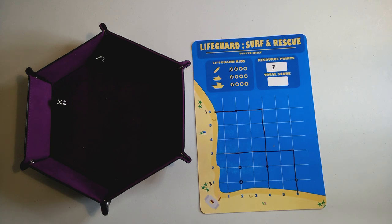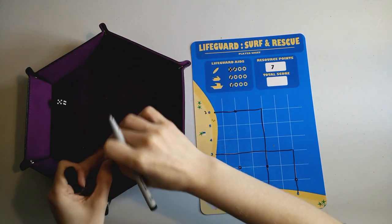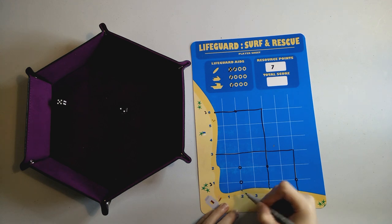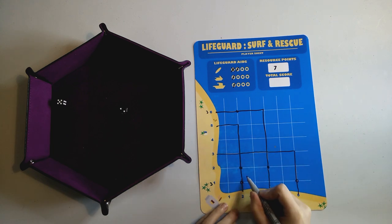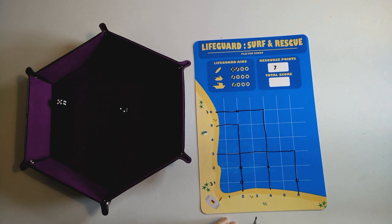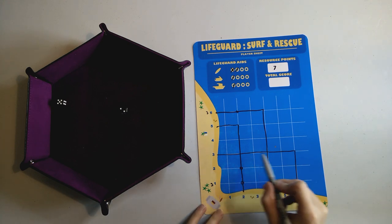We use one of our rescue boards to change a three into a two, giving us a two and a five. That saves two swimmers this round. If you save more than one swimmer in a round, you get to double that score. So instead of three each, we get twelve points for that round.